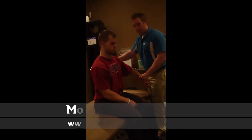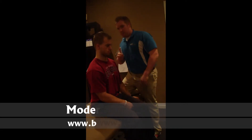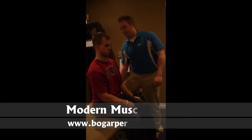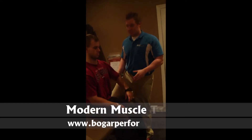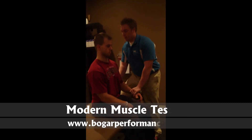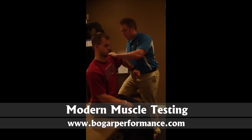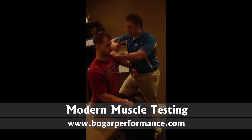Next we're going to do the posterior deltoid. A lot of people have a problem back here — anybody with weak shoulders is going to have a weak or lengthened posterior deltoid. The setup is the exact opposite of the anterior deltoid muscle. We want abduction, internal rotation, and bring it back this way. Our line of drive is going to be straight down.